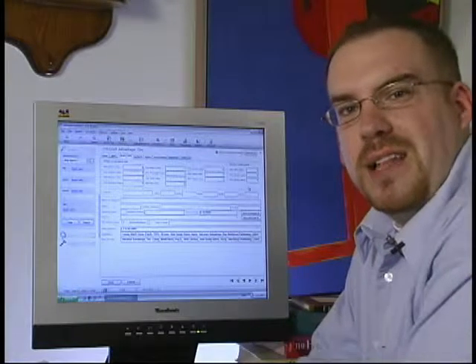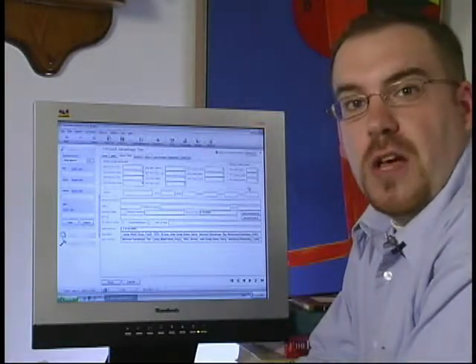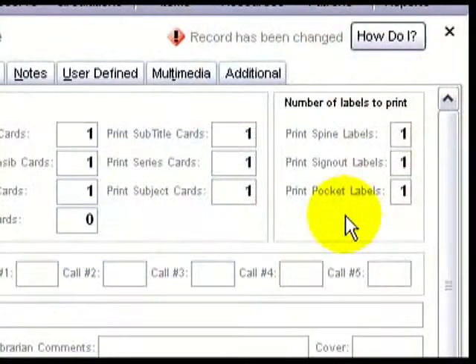Most of you will want to put spine labels on your items so your patrons can find them easily. You may also want to put labels on sign-out cards and sign-out pockets. If you're just printing spine labels, type the number 1 in the print spine labels field. And if you're printing pocket and sign-out labels, add the number 1 in the print pocket labels field and add the number 1 in the print sign-out labels field. No more using a typewriter for your sign-out cards and pockets.